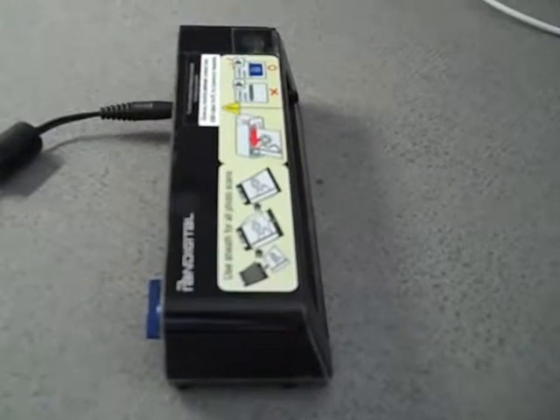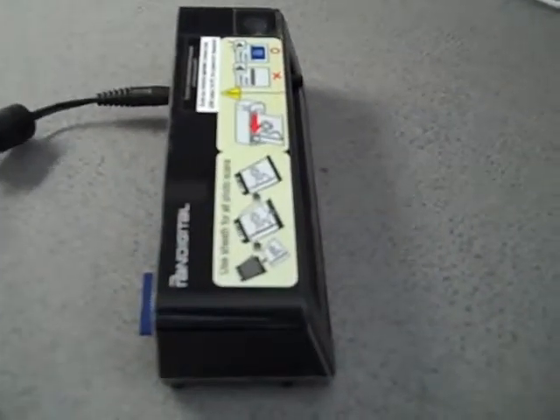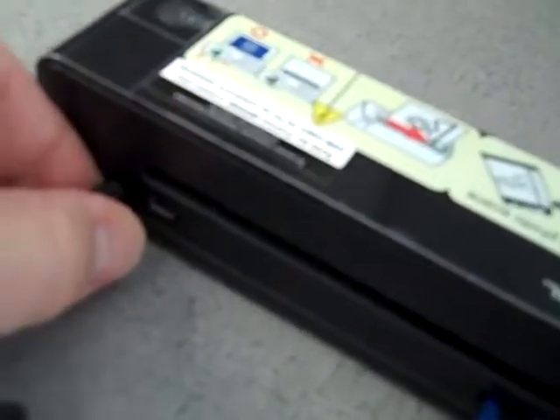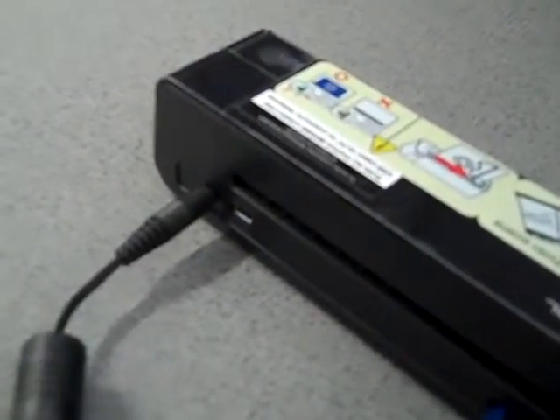The 4x6 photo digital scanner has three parts: the power cord, the main scanner unit itself, and a memory card. The power cord gets plugged into the back of the unit, as you can see here. The other end gets plugged into an outlet.